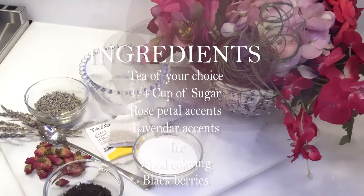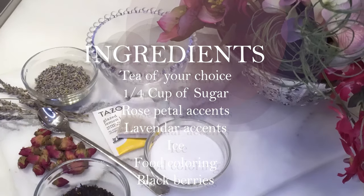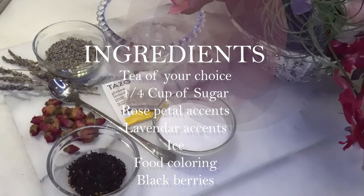Hey, I'm Allison and I'm Kendall, and today we're going to be making lavender rose iced tea. First let's go through the ingredients you'll need. The first batch of ingredients: you're going to need some ice, some sugar, lavender, a tea of your choice, and some rose petals, plus some extra lavender accents.